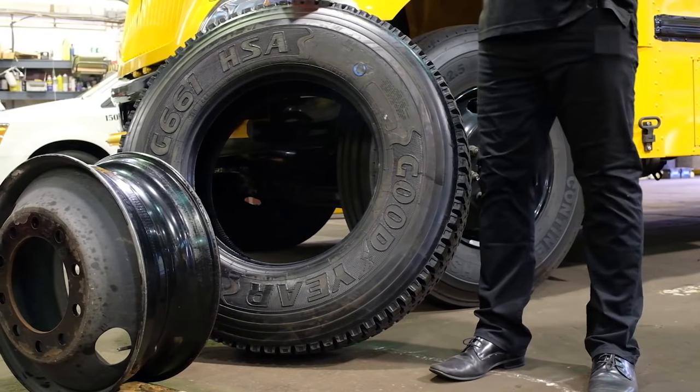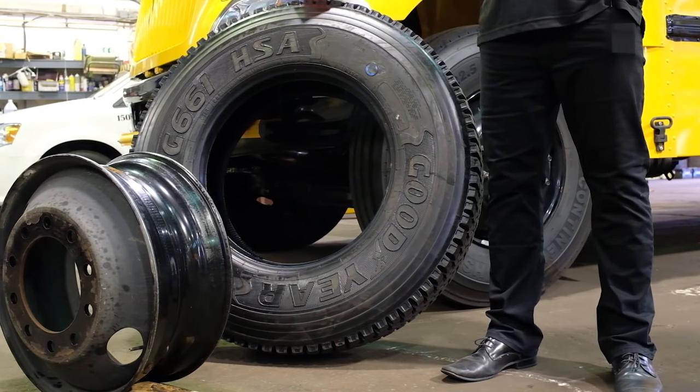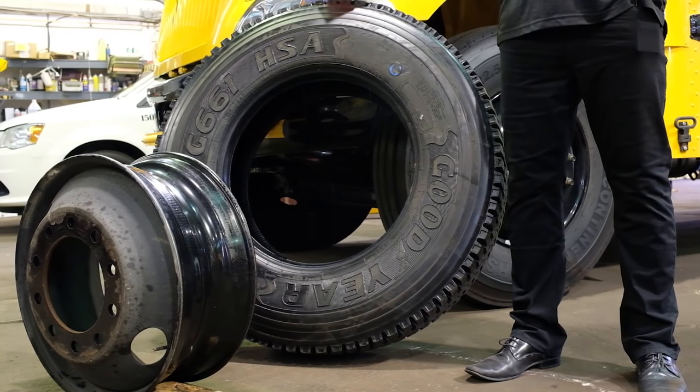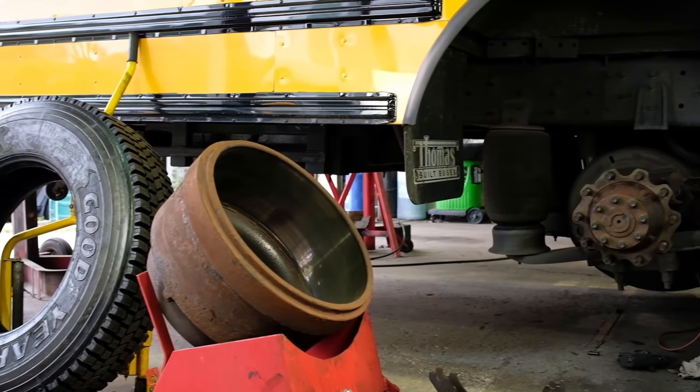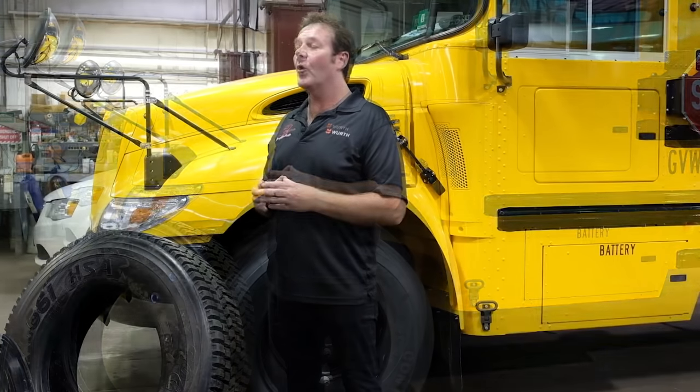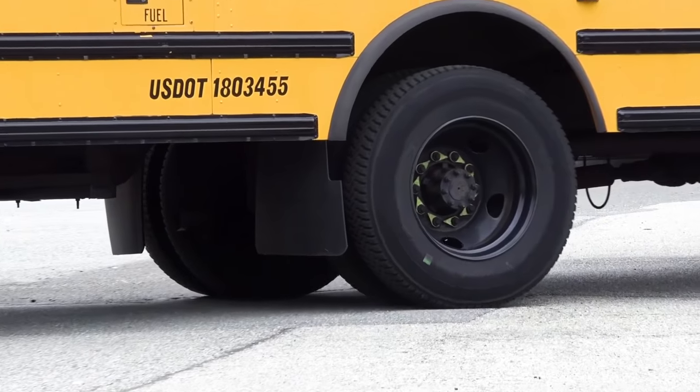The process also involves transporting the wheel back to the vehicle, making sure that all threaded surfaces, wheel nuts, and wheel studs are properly cleaned to ensure clamp load tension, and finally the installation of the wheel back onto the wheel assembly. This process can take up to 25 minutes on each tire.